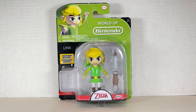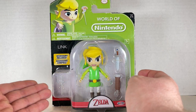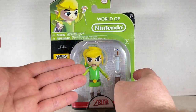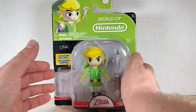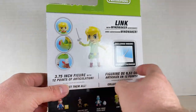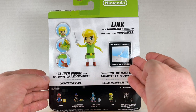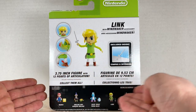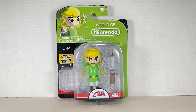Here we have Toon Link in the box. We have some accessories — a little conductor staff, a little scabbard and a sword. There's Toon Link in all his glory. World of Nintendo — here he is in the corner conducting something on the back, with the Wind Waker accessory. He has some articulation going on. Here are other figures in the wave. Let's open this guy up and see what's what.